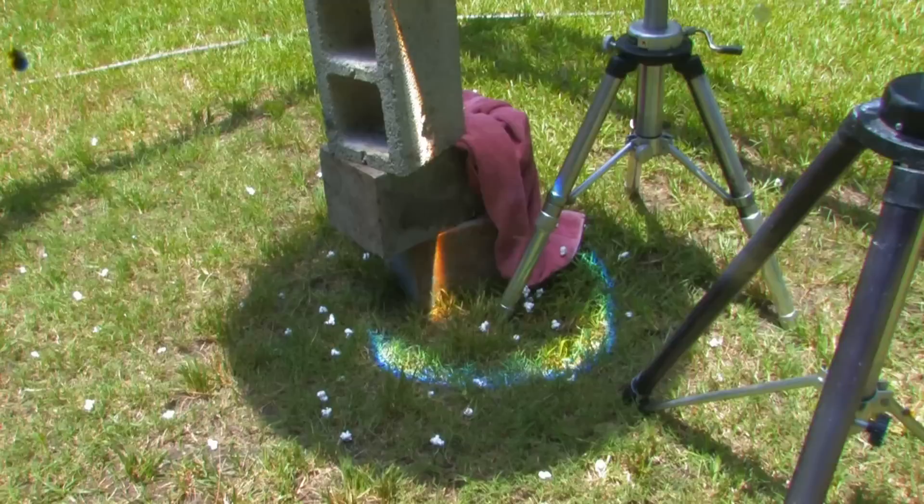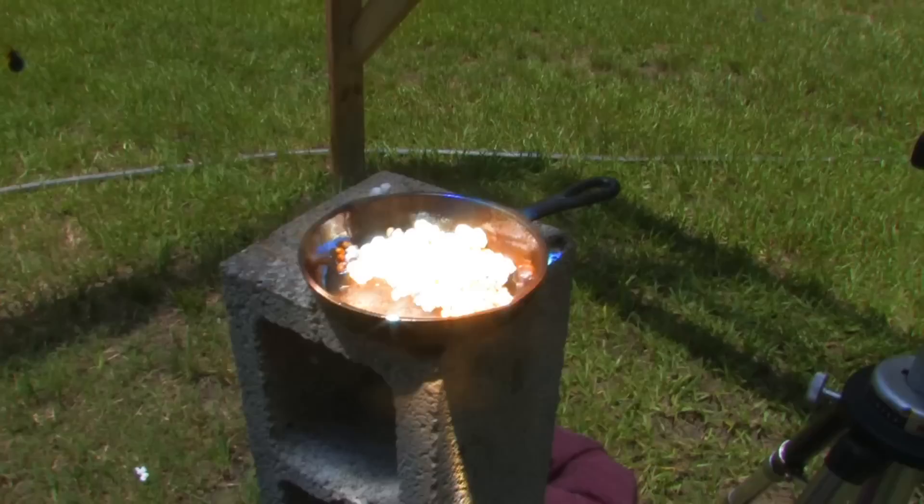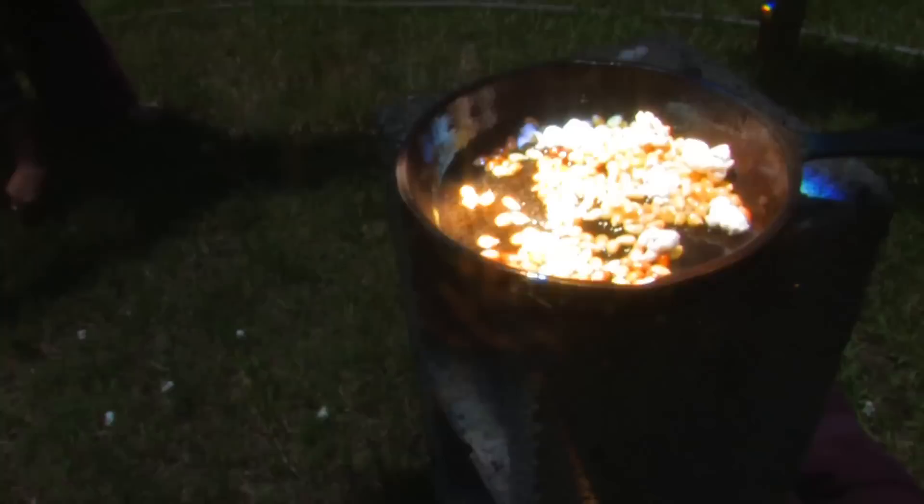This is how we make popcorn — it just flies all over the ground. Go ahead and collect it. Try not to get blasted with flying oil. It's really perfect popcorn. You can just contain it all together.